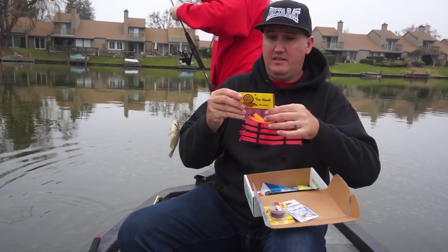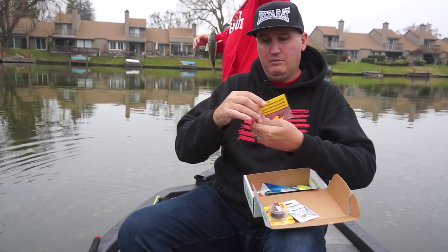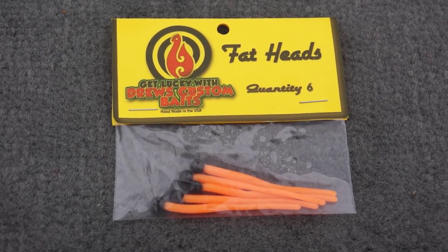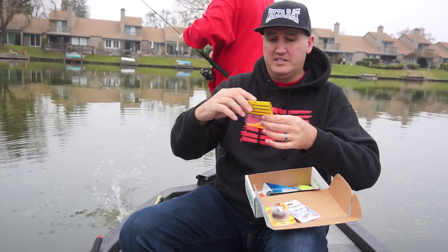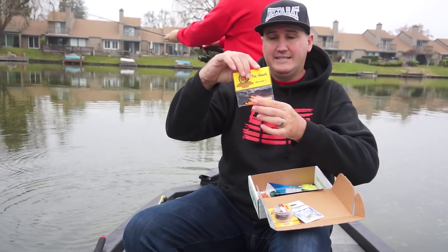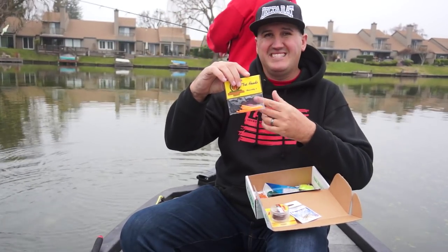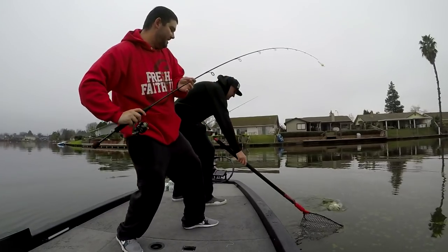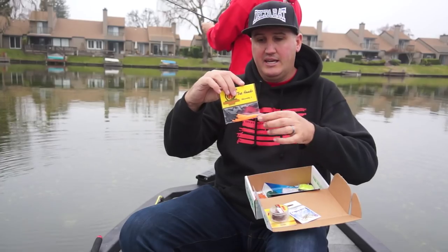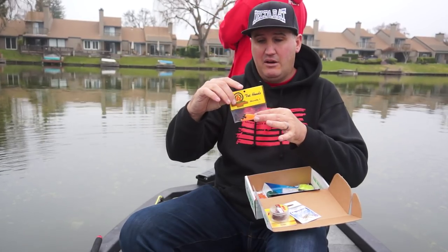Then we have what I've always referred to as Mousetails — they're calling them the Fat Heads. This is the Get Lucky with Drew's Custom Baits Fat Heads. It's like a long, skinny worm with a little ball head attached to it. I like to throw these on really light jig heads under bobbers. The fish seem to be short-striking today, so I'd probably cut that down to half size.